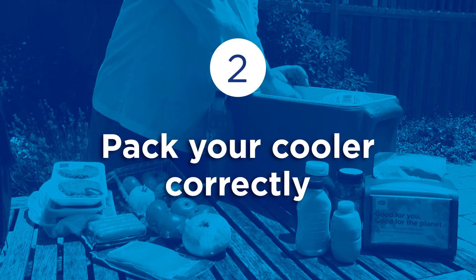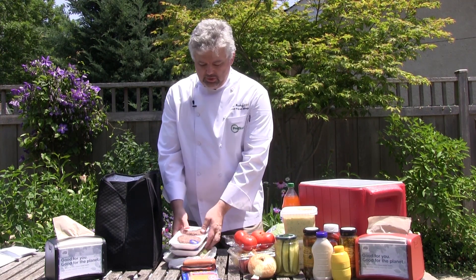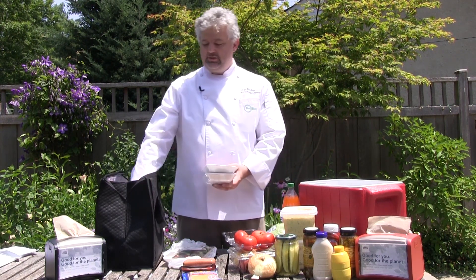When packing your cooler, it is important to keep raw food such as raw hamburger meat away from food that will not be cooked, including side dishes and drinks. Pack raw hamburger meat in a separate cooler with ice designated for the raw meat, which will not be used for drinks.